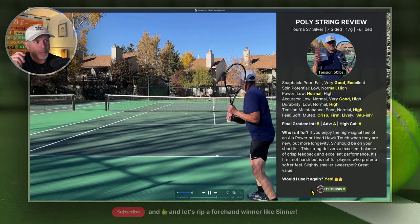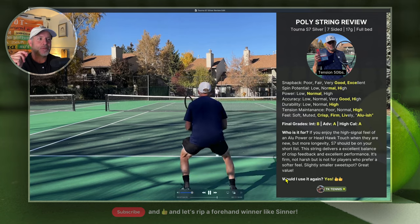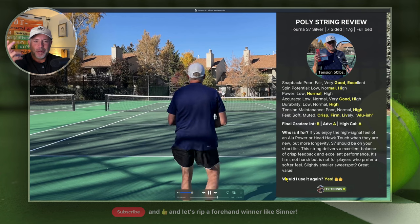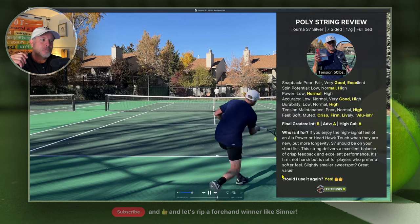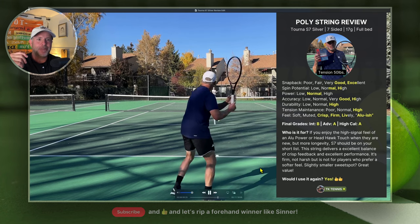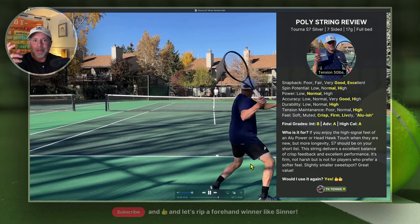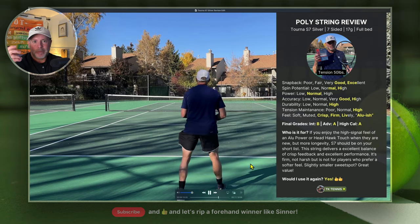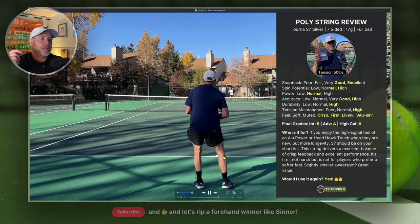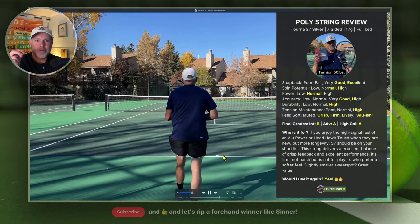I was very pleasantly surprised — I was not expecting these strings to be this good. They aren't particularly sexy; they only come in gray and maybe black. I do a lot of string reviews and most strings don't surprise me. These are no doubt at the very upper level of what you can expect from a string, for certain players that like that extra feedback from their strings. If you like these videos, please remember to like and subscribe and ask me any questions in the comments.